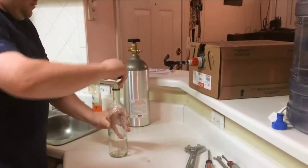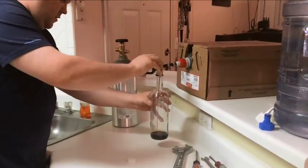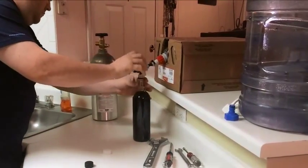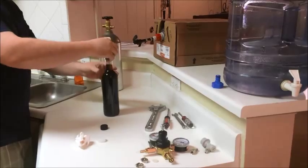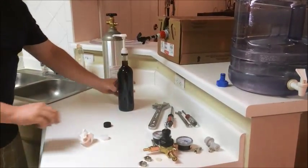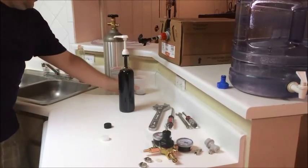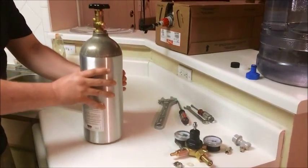Now I'm going to take my syrup bottle, fill it with syrup, and add the pump. Now I'm just going to grab a cup and prime the pump. Alright, now that I'm done with that, I'm going to move that out of the way and start assembling the regulator.